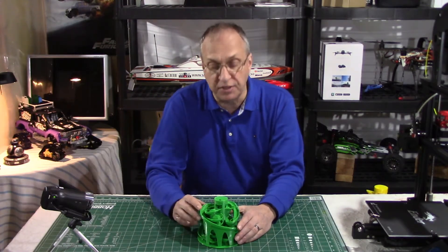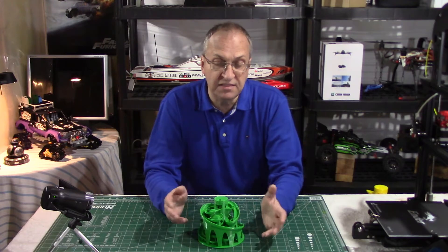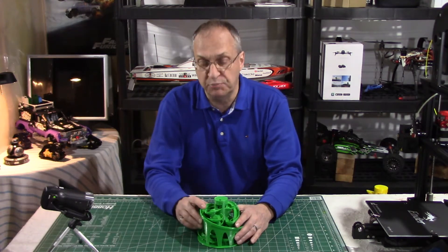And again guys, if you don't have a 3D printer, don't panic. You can still download the files and send them to an outside printing service.